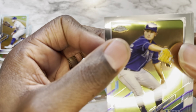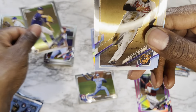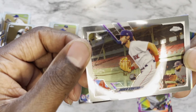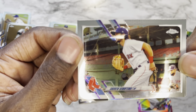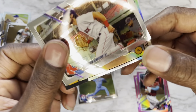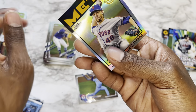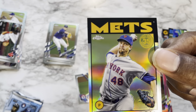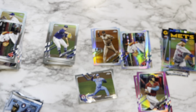Pack twelve: rookie Shane McClanahan, Austin Hayes, Andrew Benintendi, and a 1984 variation of Jacob deGrom — not a pink, a '84 variation. Thank you baby, don't need the extra commentary though.